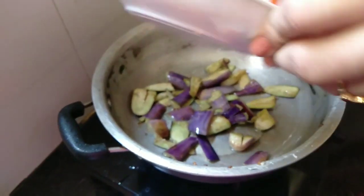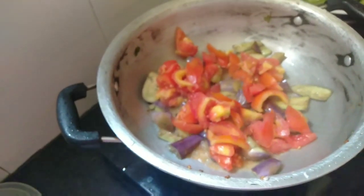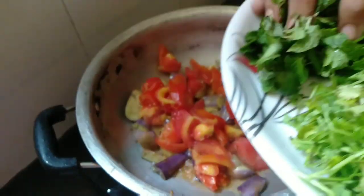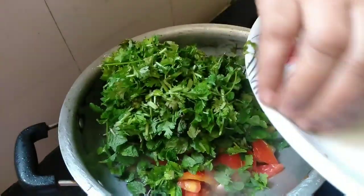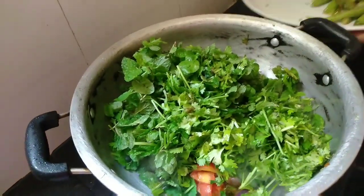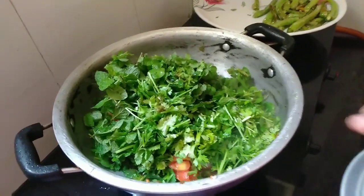Put the tomatoes in the middle of the pan.